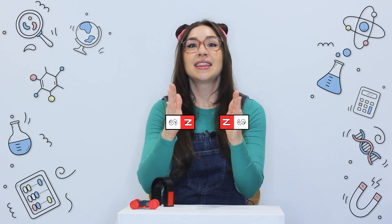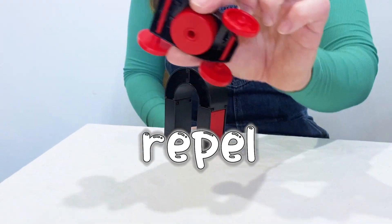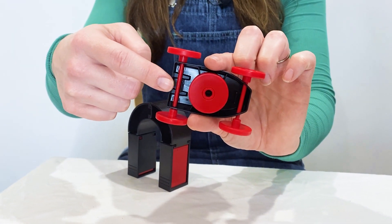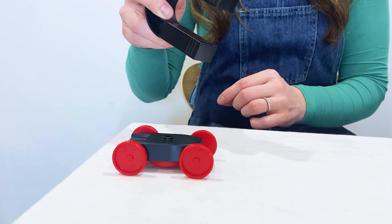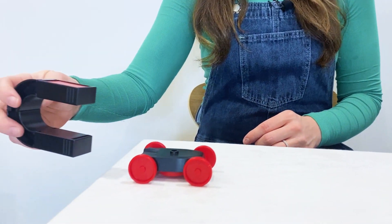That was so cool. So each magnet has a north pole and a south pole, which describes the direction of the magnetic field. If we put a north pole near a south pole, they will attract. But if we put two of the same poles together, they will push each other away, or repel. So the magnets in this car were repelled by the magnet in my hand, and the magnetic force pushes the car away.